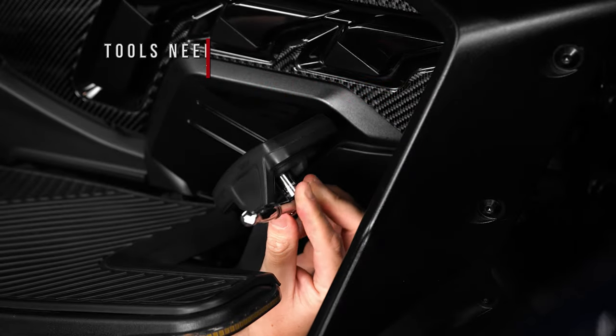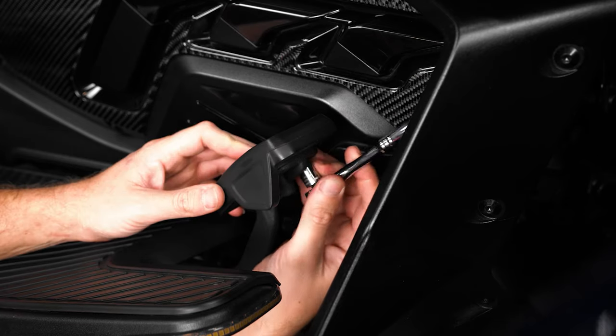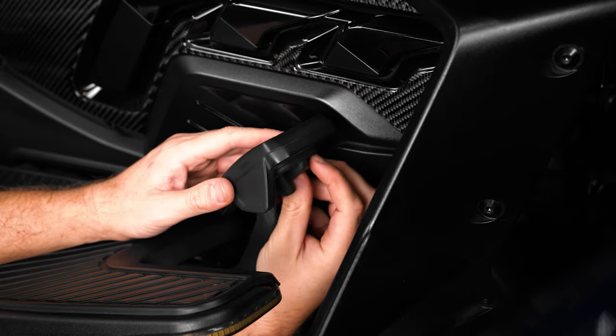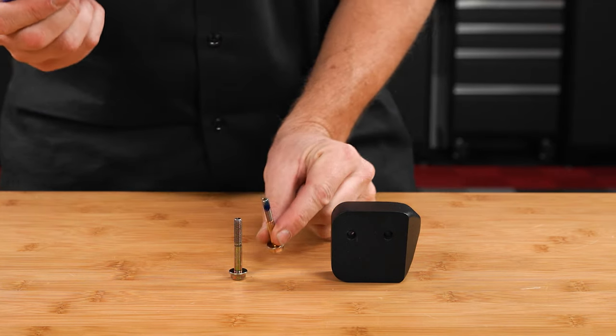Start by using a 10 millimeter socket to unscrew the two bolts on the backside of your brake pedal pad. Then add a little dab of removable thread lock to the two bolts included with the kit.